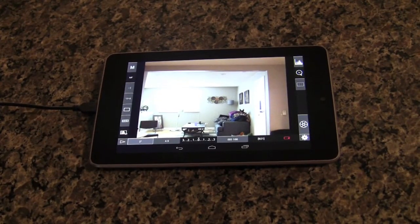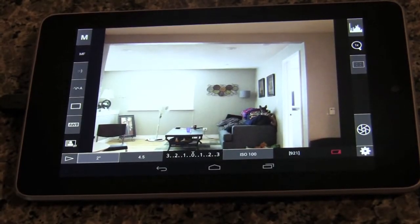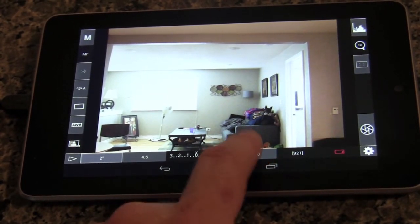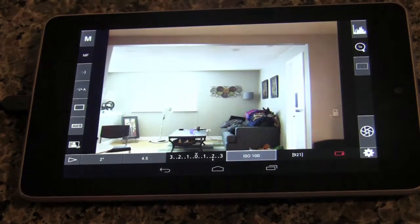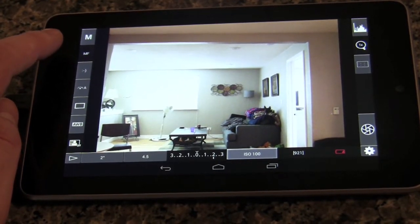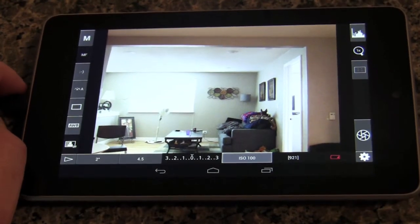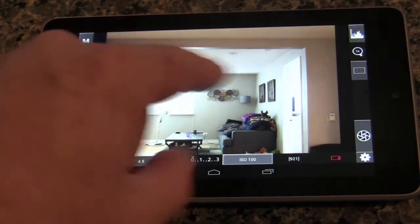Once you have your camera plugged in and the app up, it is a very simple layout. Along the bottom row you have your exposure time, your f-stop or aperture, and your ISO settings. Tapping any of them brings up a simple menu — basically the same menu that's in your camera. Along the left side, the M indicates the camera is in manual mode, and MF means the lens is in manual focus.